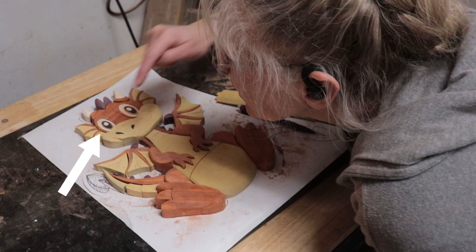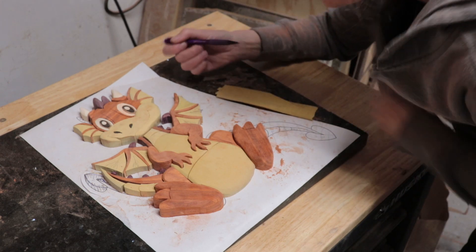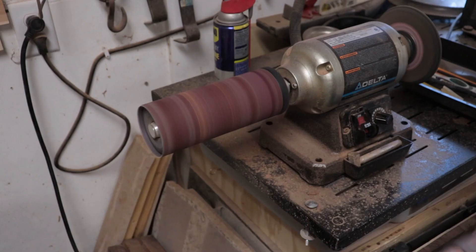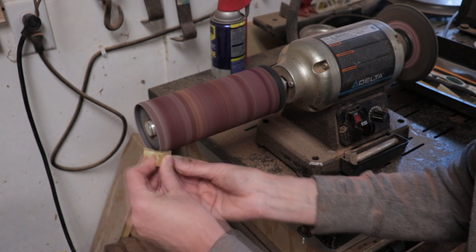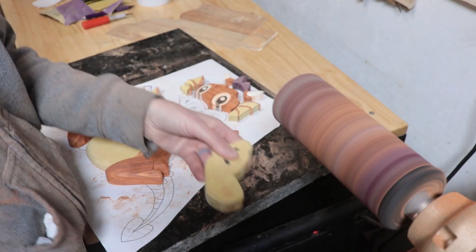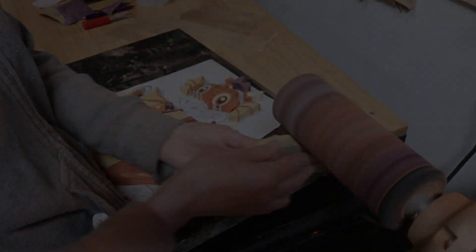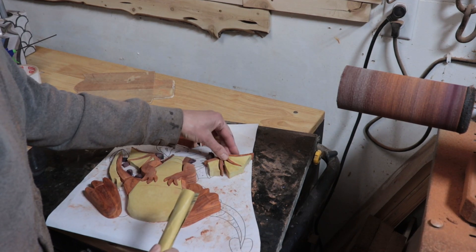So I ended up cutting another piece. On these wings I marked them and used the smallest size cylinder for my spindle sander. Then I used the Flex Drum with 220 grit to soften out the shape, and it worked pretty well. Then I went over all of the pieces with the Flex Drum that has 220 on it to sand and smooth out all the shapes. Then I used some hand sandpaper with 220 and smoothed off the edges or any spot I couldn't reach with the Flex Drum.